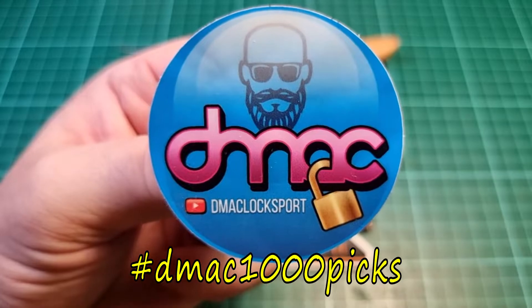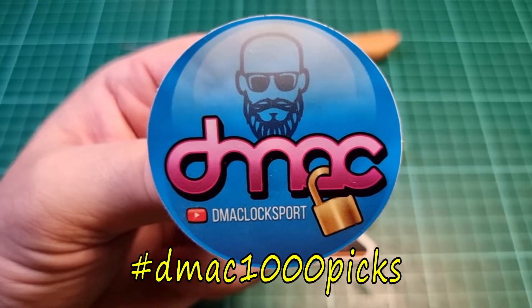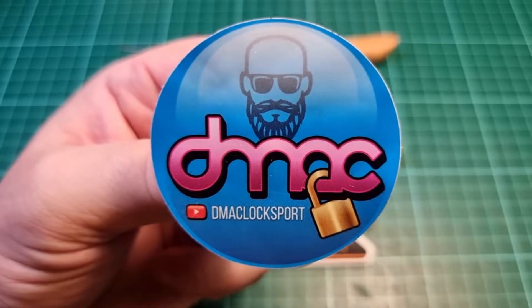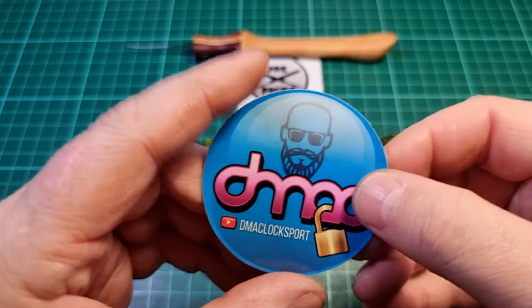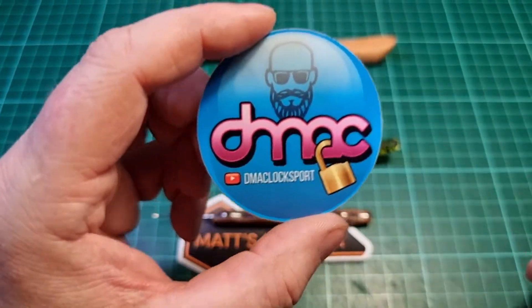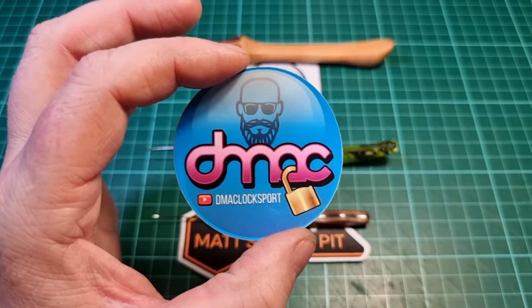Hi there, this is MyLock and this is my entry into the DMACC 1000 Pick Giveaway. DMACC recently hit the 1000 subscriber mark on YouTube - absolutely amazing achievement mate, really well deserved.